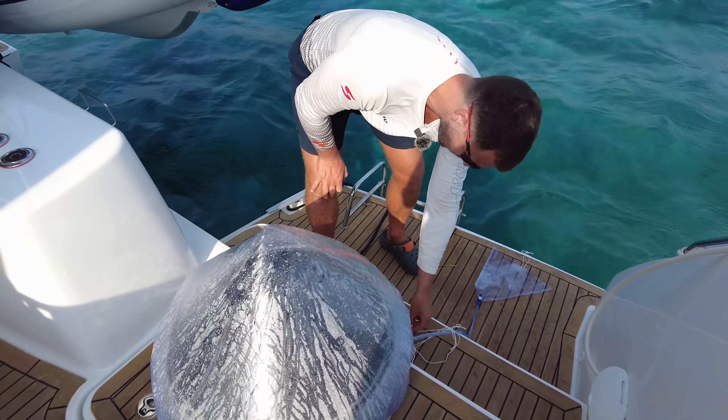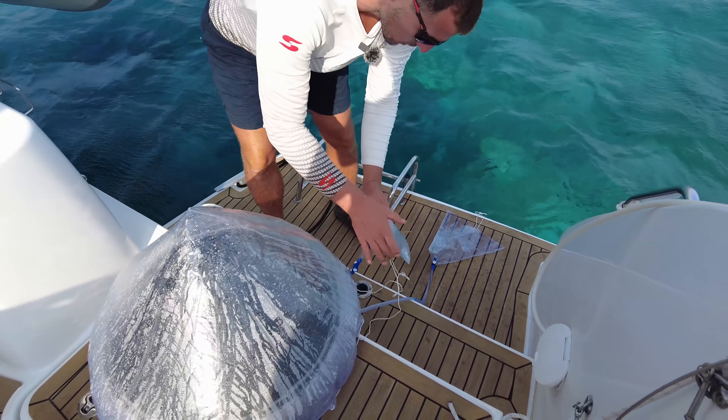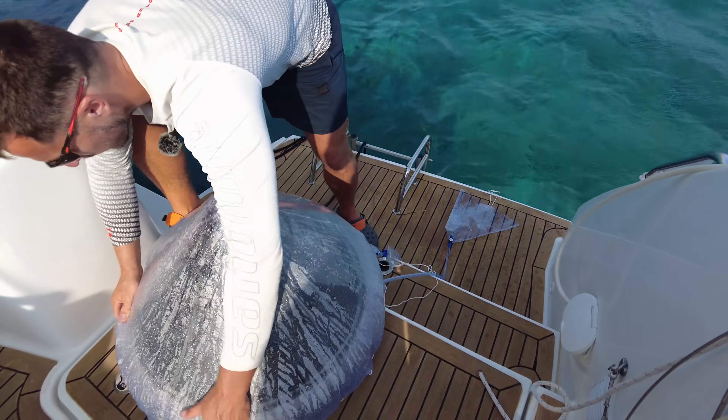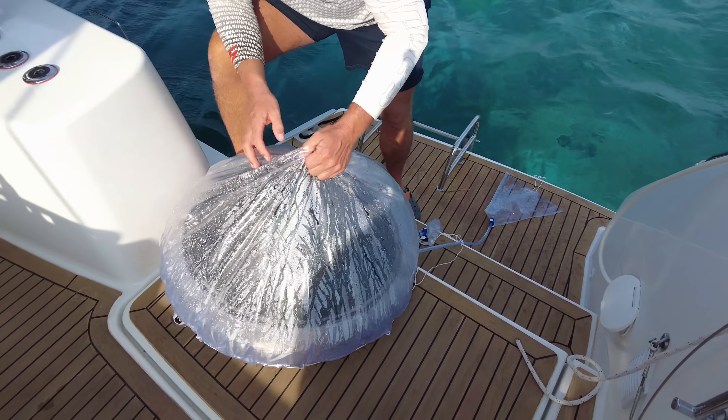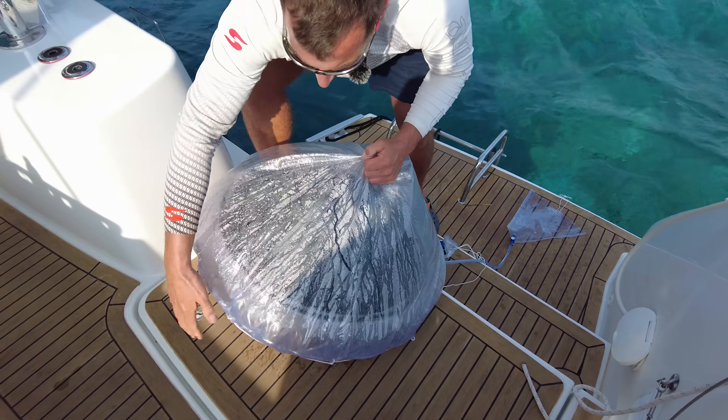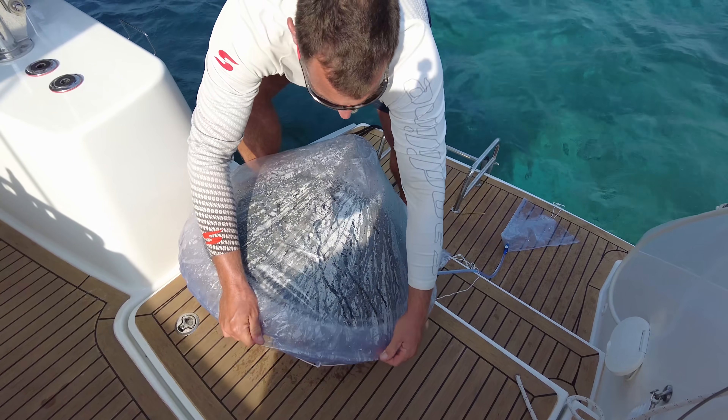There's probably not much in here, but there is a little bit. We had to get the water from all these places and kind of squeeze it. Now we'll see how much we produced.